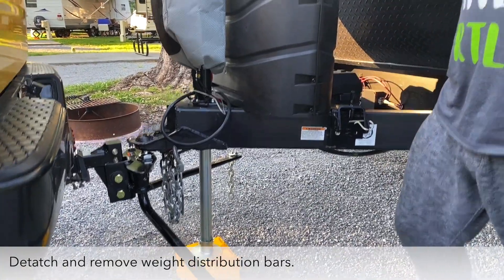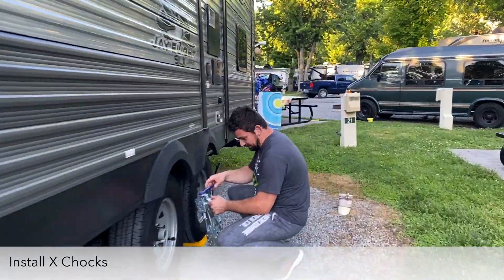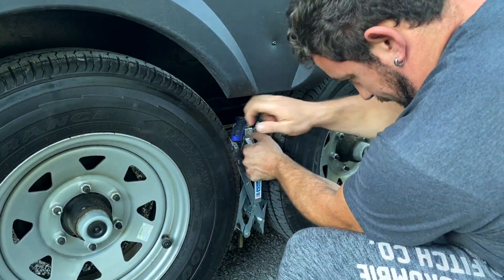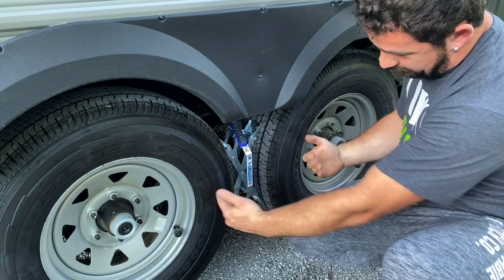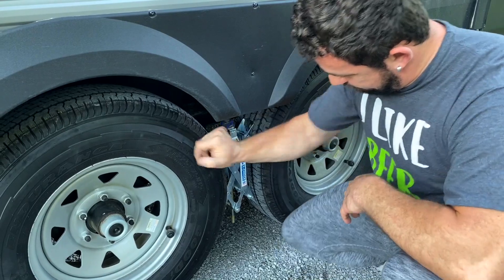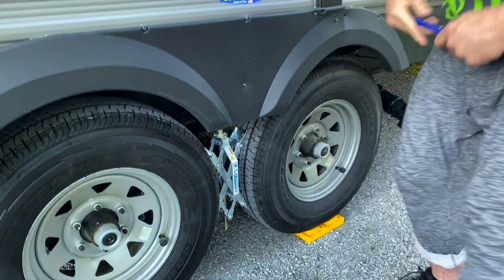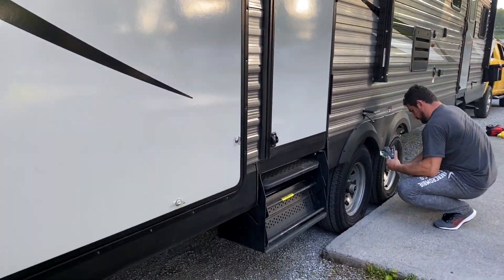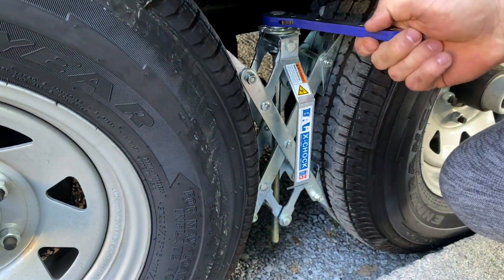The next step is we're going to chock our wheels. As you place them, they spread and lock both tires against each other — and it's locked.